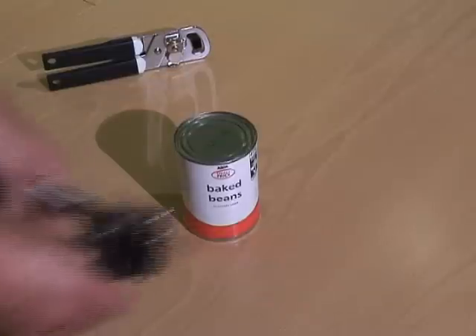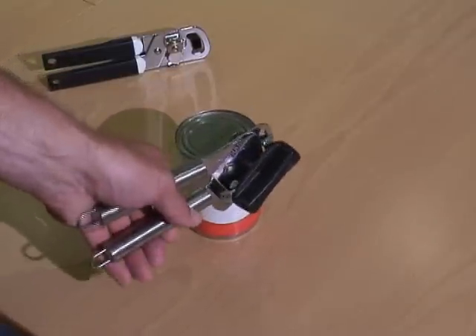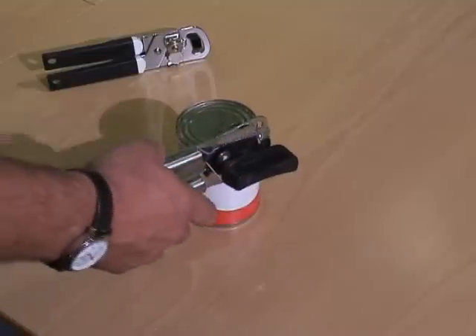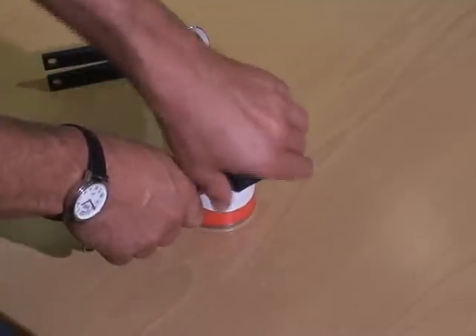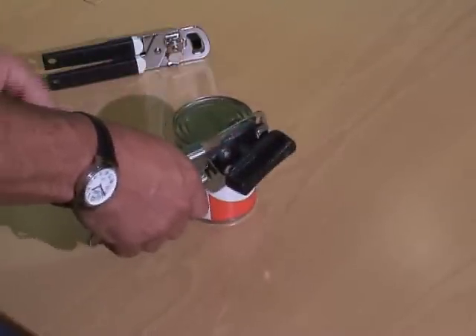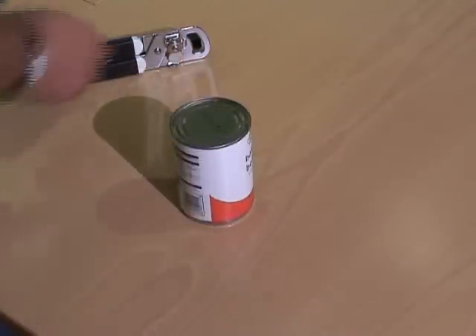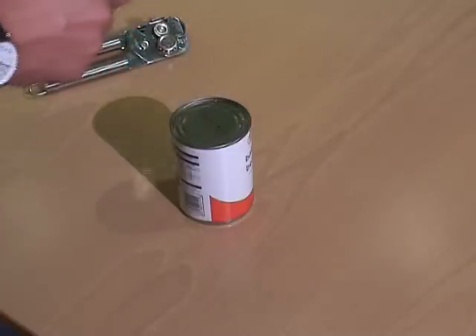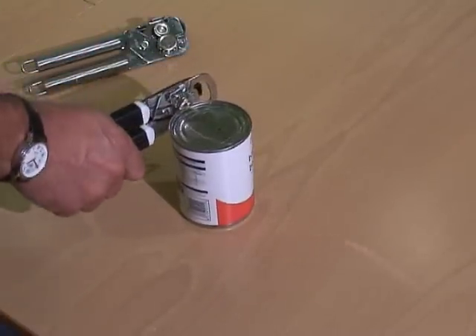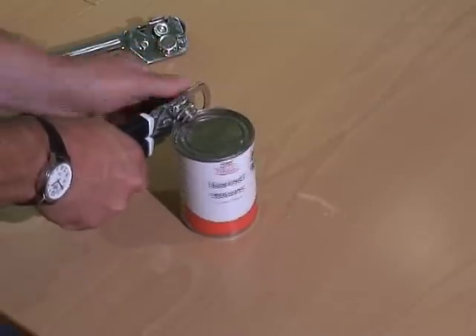A standard right-handed tin opener is made to be held with the left hand on the tin and the right hand operating the handle. To do this left-handed, you need to cross over, and it's virtually impossible to turn because you're tied up in a knot. The answer is a fully reversed left-handed tin opener that has the blades the other way around, can go on to the left-hand side of the tin, and be used with the left hand.